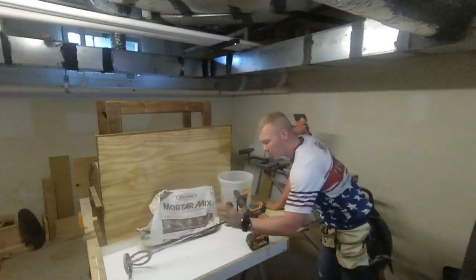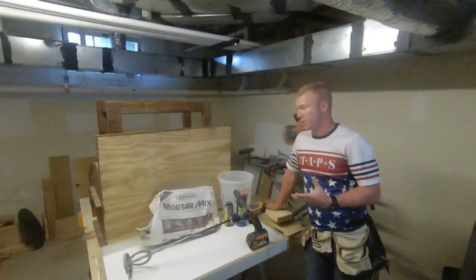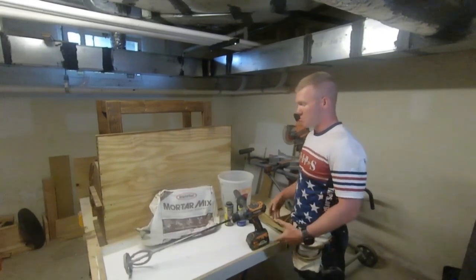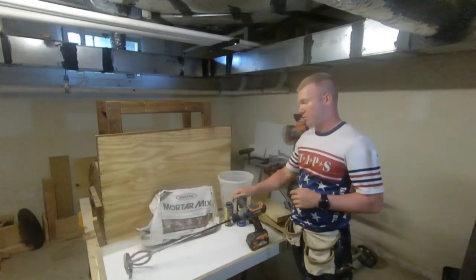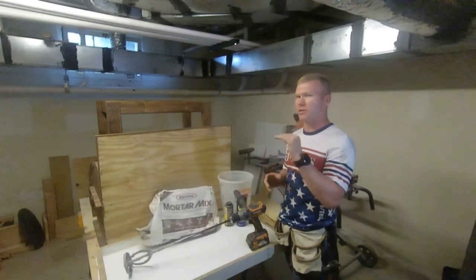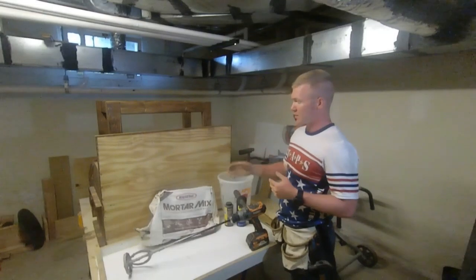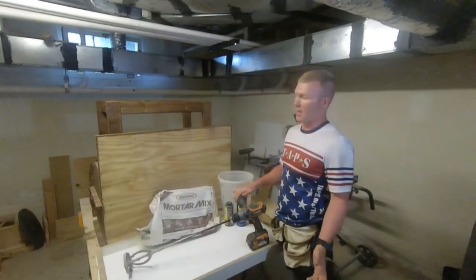Once I had the mold ready, it was time to start doing some concrete. For me, all I'd done with concrete before was post holes — nothing like this. I talked to people, looked online, did my research, but this was a new territory. I decided to go with mortar mix because it has the ability to be poured very thin, all the way up to six inches. I got two bags because I calculated the volume of my mold and it was going to be more than one 55-pound bag.